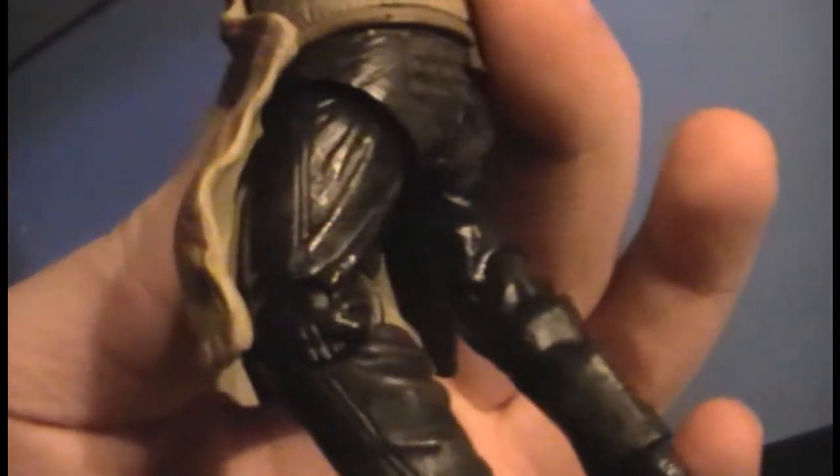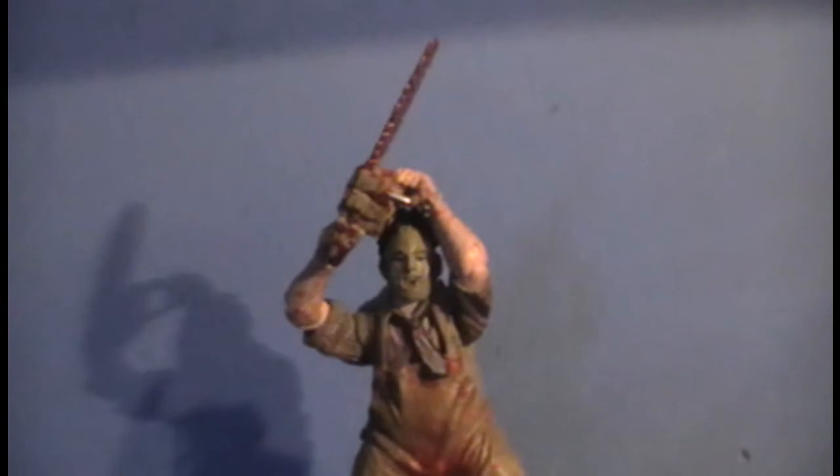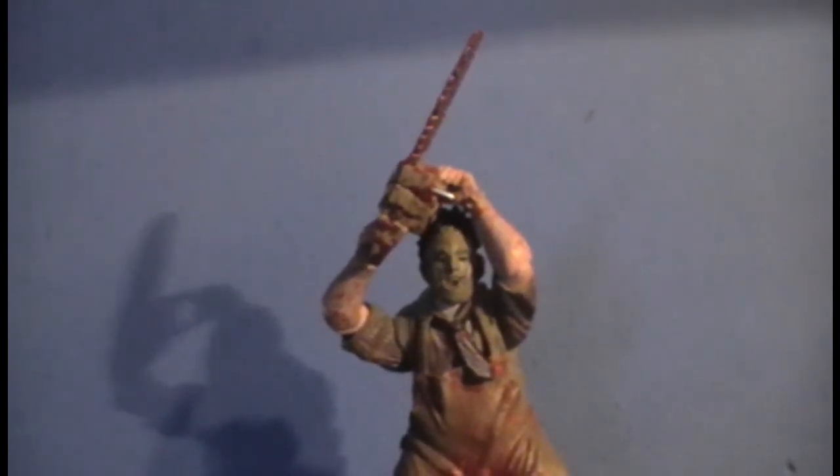His legs are on ball joints, as are his head and arms, but they can't go 360 since his apron is thick plastic — not that thick, but thick enough to stop it. That's the Texas Chainsaw original Leatherface. I gave him a basic pose: chainsaw coming at you, gonna cut your arms off.